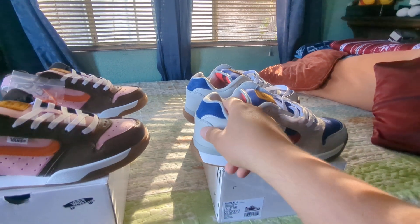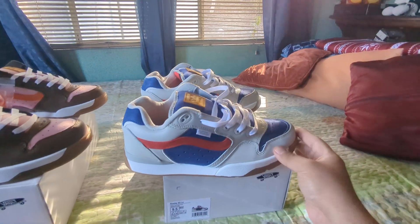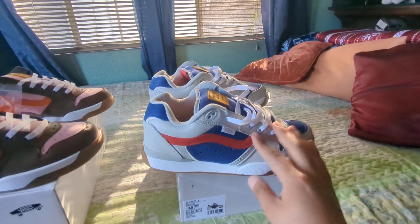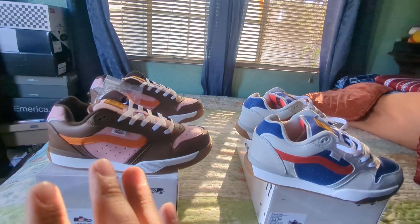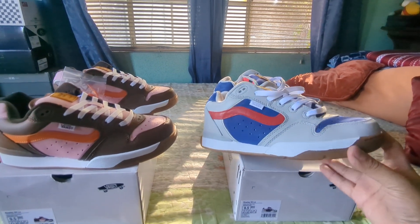The toe cap and heel section feel a little more plasticky by comparison. The heel also has reflective hits — they've just been colored in blue, but they are reflective.